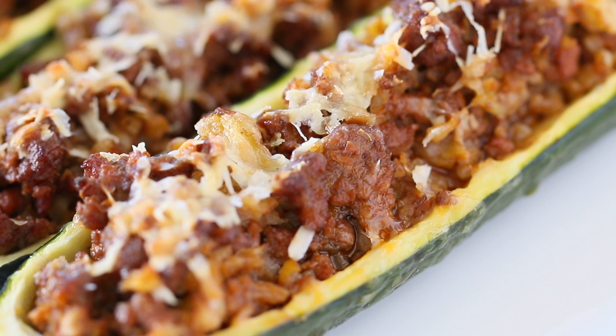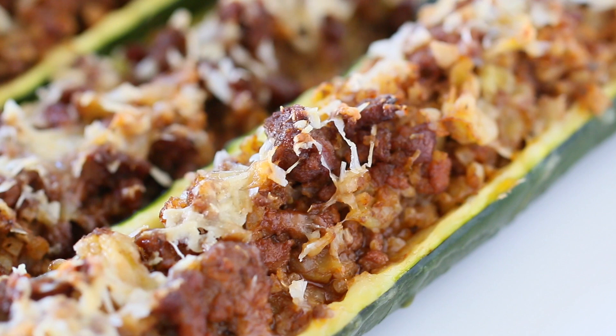This is a lovely recipe, super yummy. You can store the leftover in the refrigerator for up to 2-3 days. If you want to freeze the recipe, I suggest you freeze before baking. You can prepare the zucchini, freeze them for up to 3 months, and then when you're ready to enjoy the zucchini, simply remove them from the freezer and bake them in the oven.